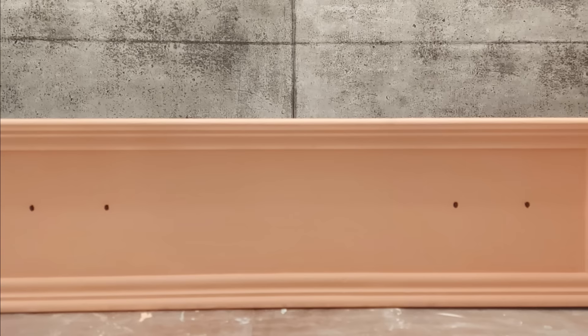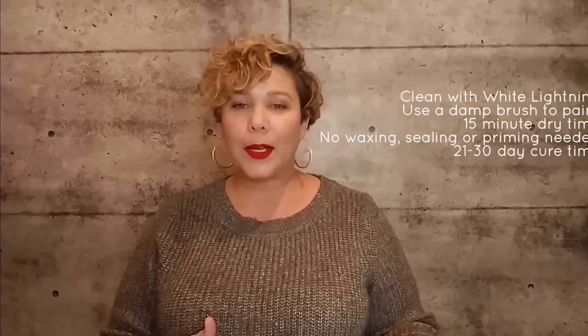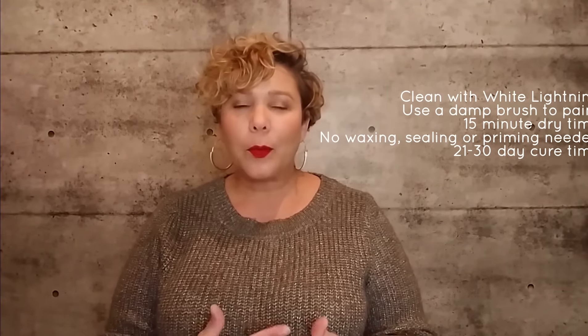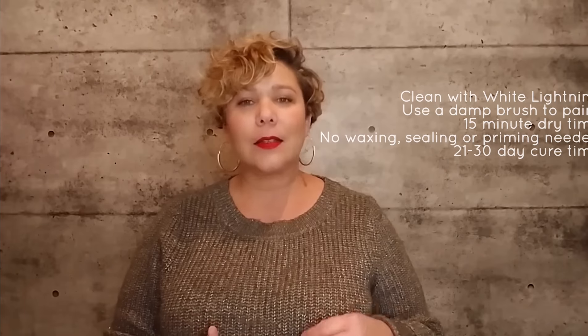That was a lot of fun! You saw how well Dixie Belle chalk paint went over beautifully over my dark wood dresser drawer — it only took two coats, which is amazing. I really like how nicely and smoothly it went on. It's such a gorgeous color. Now I just have seven more drawers to finish and my dresser is going to be complete.